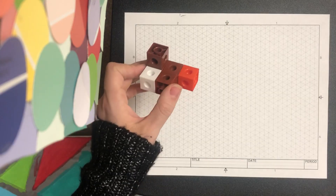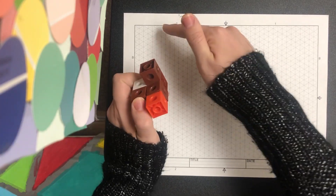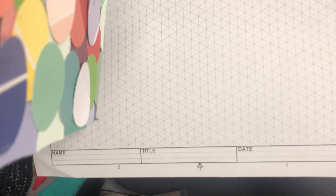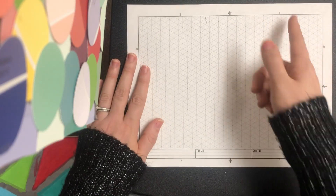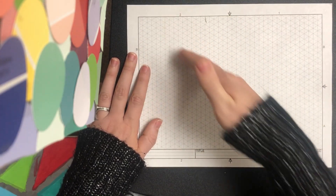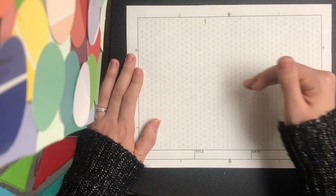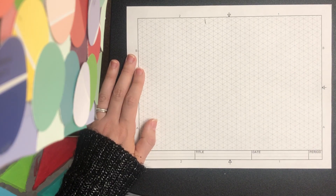Starting with this shape, one of the biggest things to remember about an isometric sketch is there are no horizontal lines. If you look closely at the graph paper, all of the lines are either straight up and down or at a diagonal. We always keep the lines we draw on the lines already on the graph paper — we never, ever have a horizontal line. That's very important to remember.